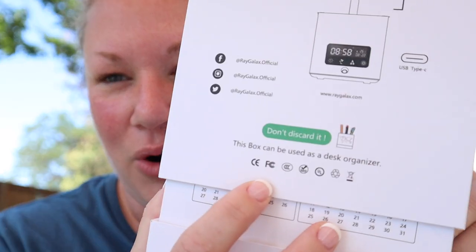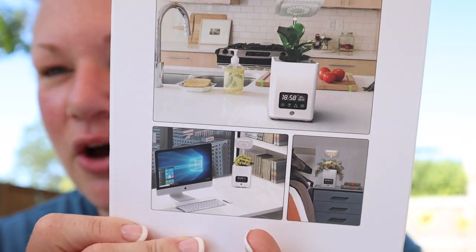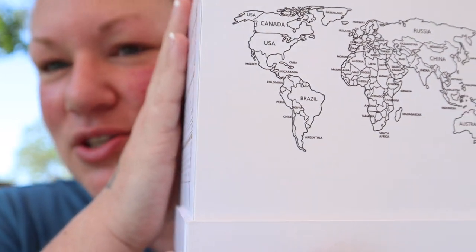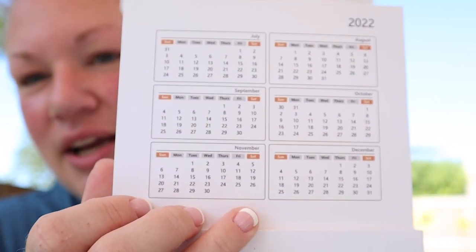The packaging is biodegradable and reusable — it says don't discard the box, it can be used as a desk organizer. I like how they have some little scenario photos in here. Look at that — it actually is a desk organizer with a world map and a 2022 calendar. It's kind of cute for your office. This will make a really good gift.